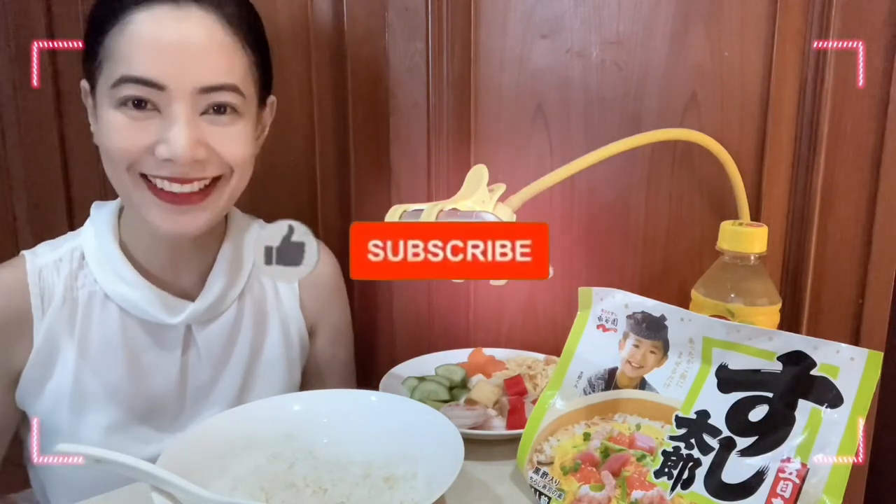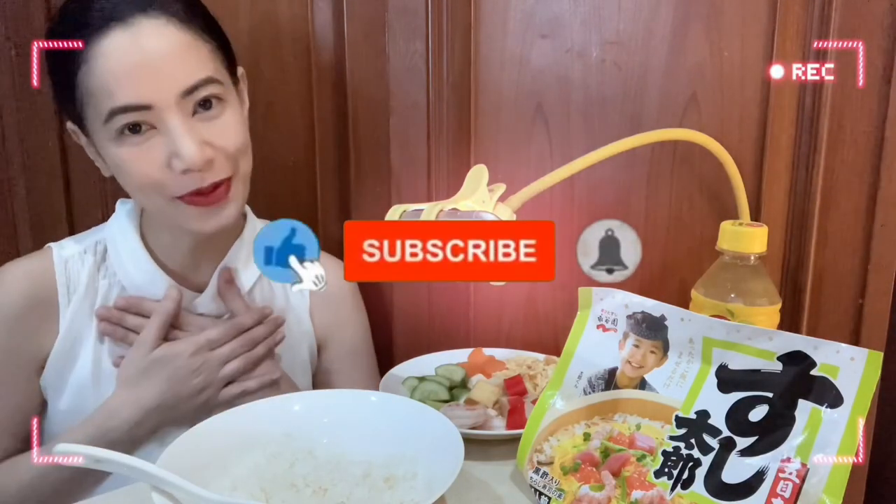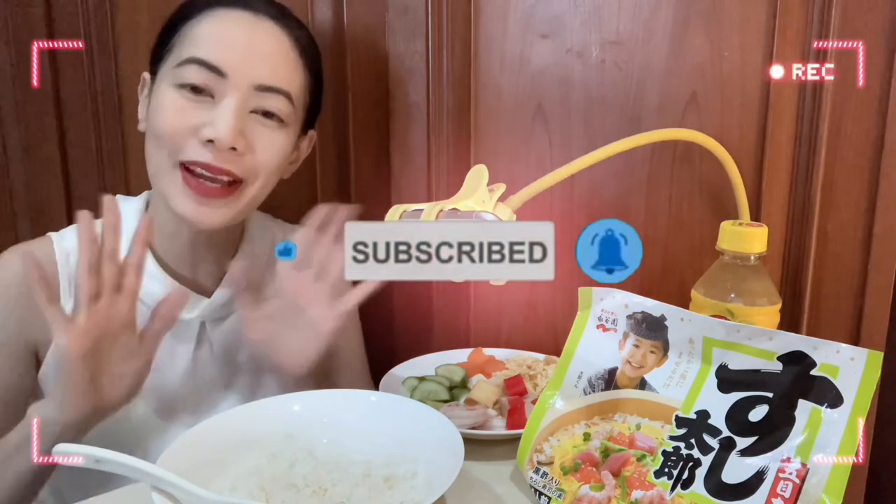Konnichiwa, minna-san! Watashi no channel ni youkoso! Watashi no namae wa Philippine Chris Dez! Hi everyone! Welcome back to my channel.